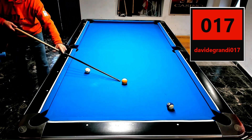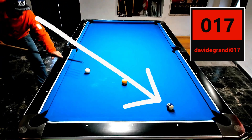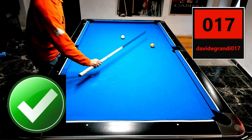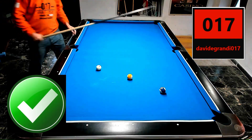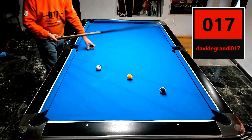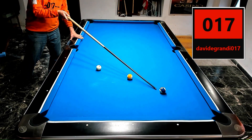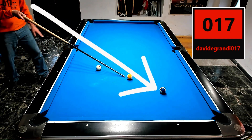Welcome. Observe carefully the movements I make and the small details — it is very important to observe.